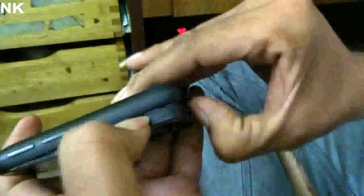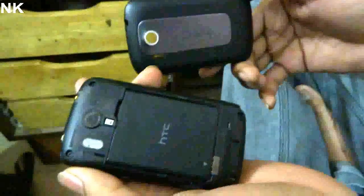The phone sucks, you know — it's really difficult to get the back cover out. Okay, now it's off, so the first thing you need to do is get out the battery.